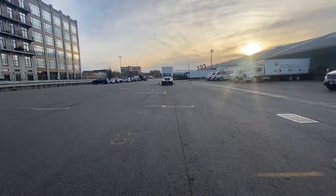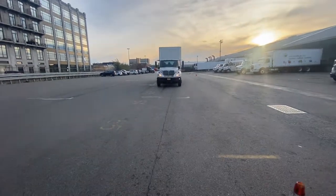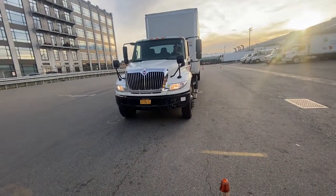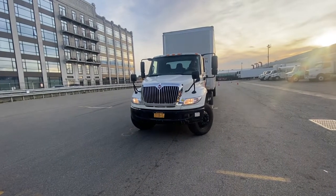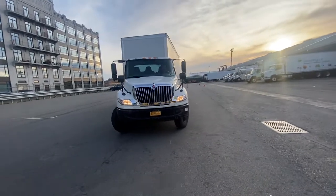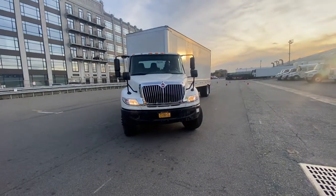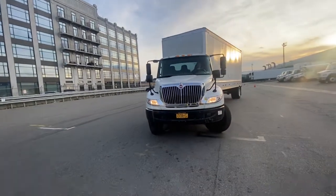Now we're going to do offset to the left. The first thing you're going to do is turn the wheel the opposite way, all the way to the right. Get it back to you, hit your mark. Now you're going to turn the wheel all the way right, back to you — tractor and trailer are straight with each other.